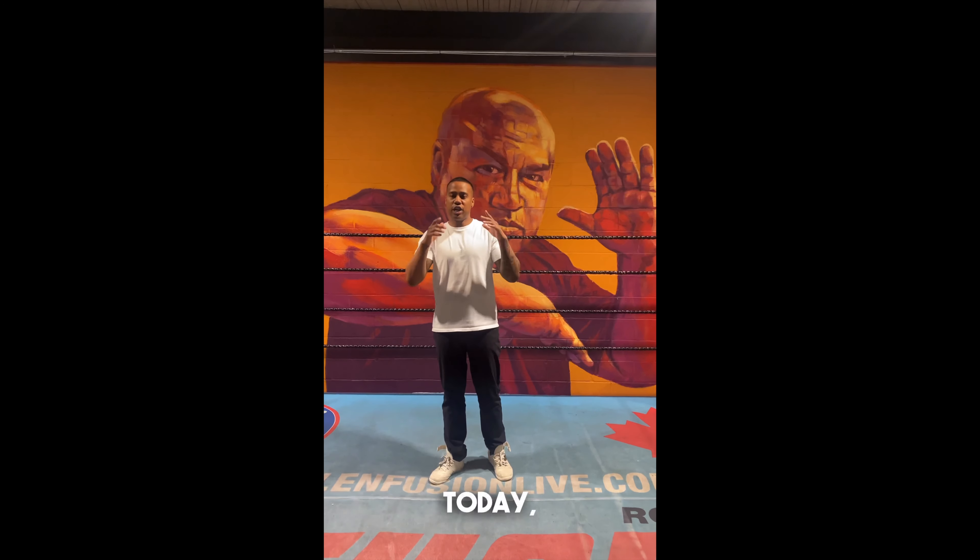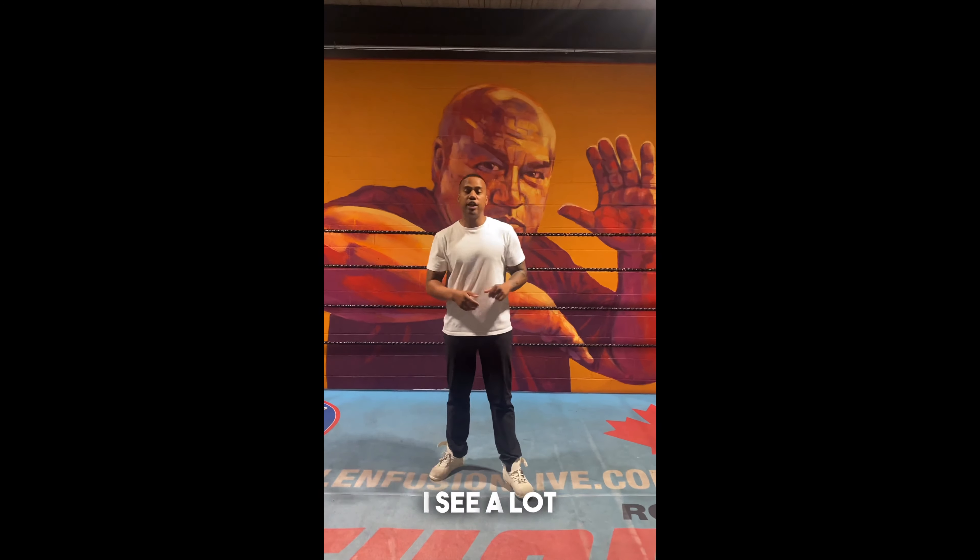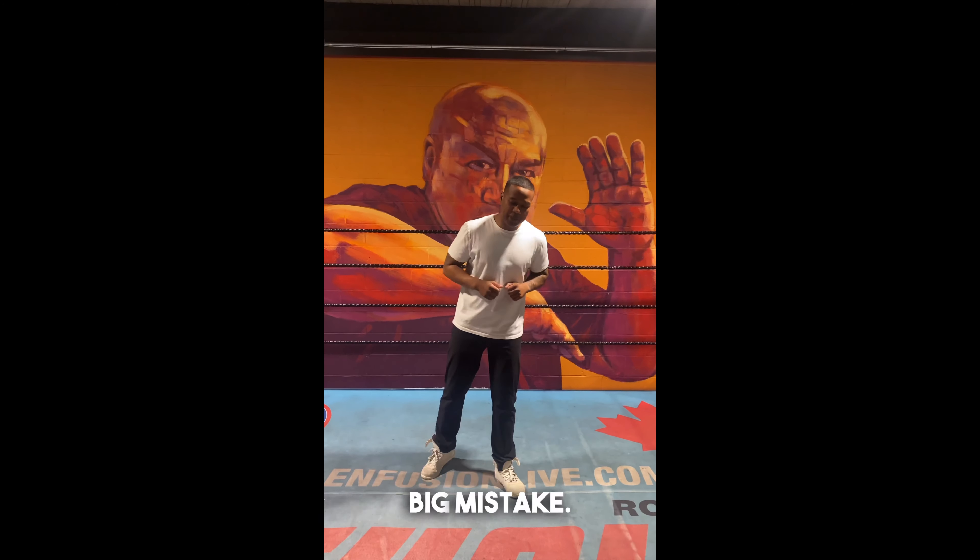What's up guys, welcome to Lens on New Boxing. Today we're going to look at a big mistake I see a lot when people throw their right hand.